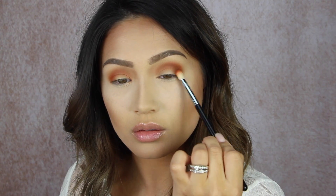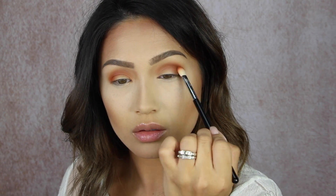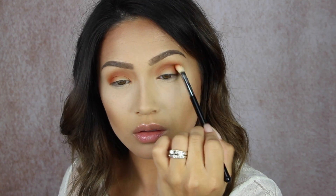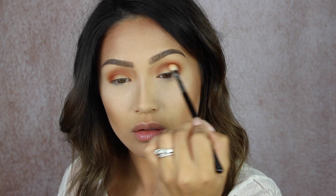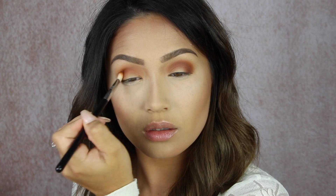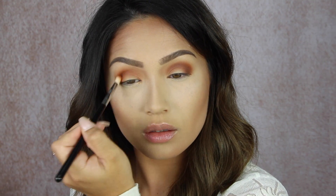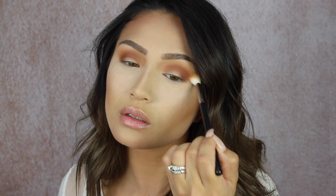I wanted to make it a little bit deeper so I am basically doing the same motions but with the shade Mocha, and I'm also using that same Sigma E25 brush. This is a really beautiful deep dark chocolate brown and these two play so beautifully together. Starting in that outer corner and then keeping it very, very close into the socket of the eye.